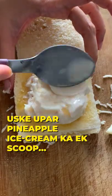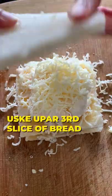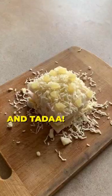1 scoop of pineapple ice cream. Gently press it down. Whole cheese again. Add a slice of bread. More shredded cheese. Some chopped pineapple pieces, and tada!